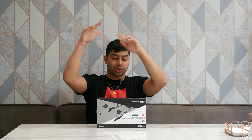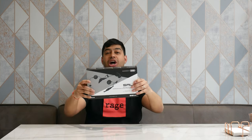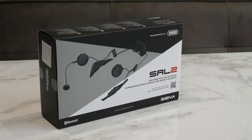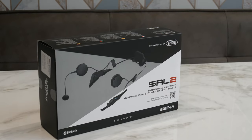Welcome back to Dipscovery. Today I'm looking at the Senna SRL2 intercom system, which you can fit on the Shoei GT Air 2 and the Neotec 2. So let's open this thing up and let's have a look at what we've got.